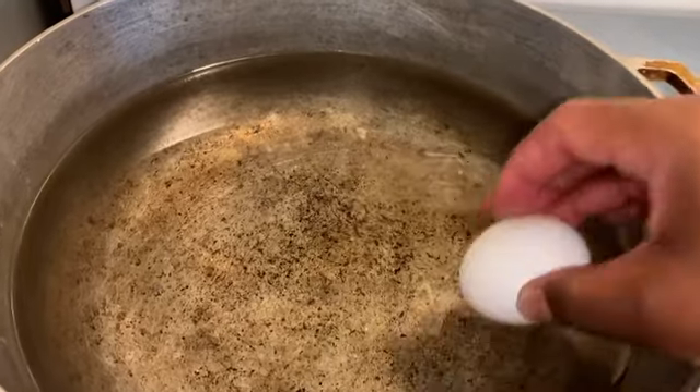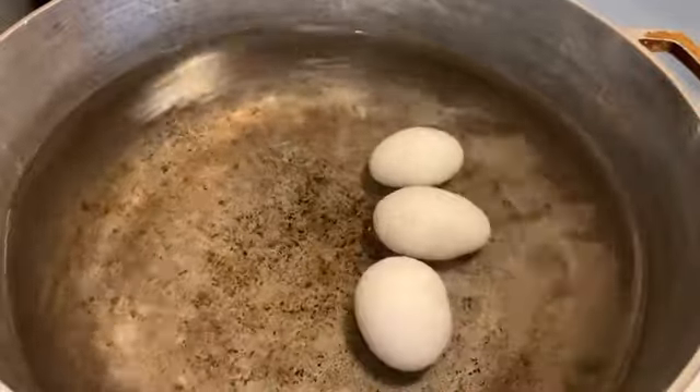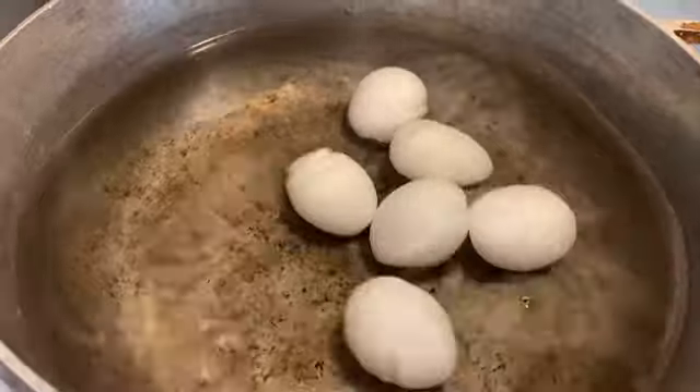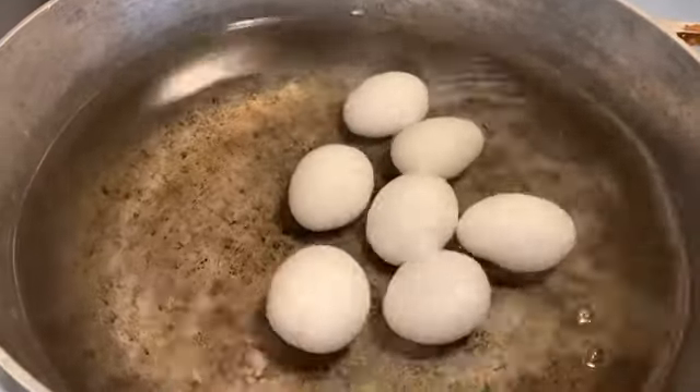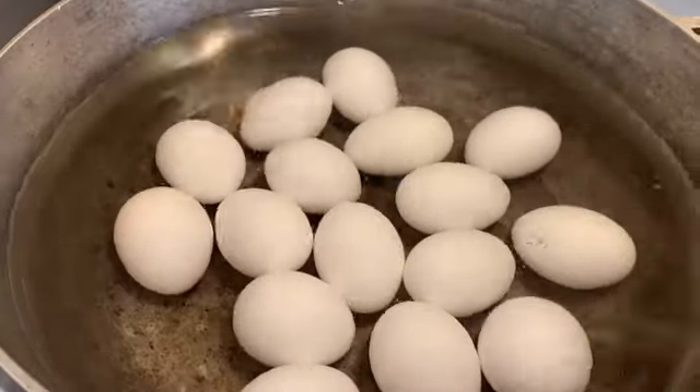I'm going to start off by putting the eggs on and letting them go ahead and boil right on up, because I want to go ahead and peel them. I hate peeling eggs, but we're going to get through it.